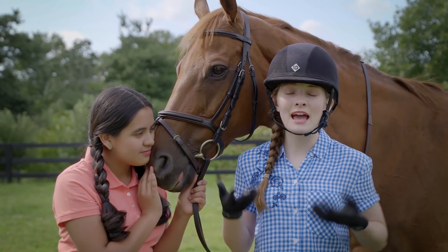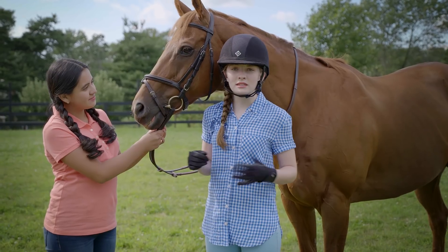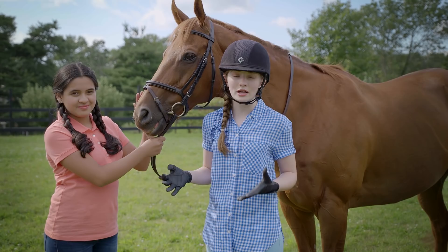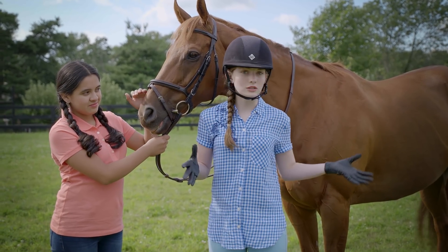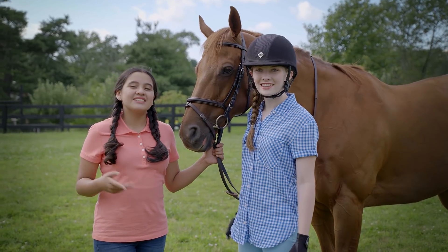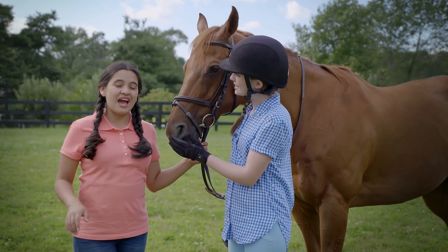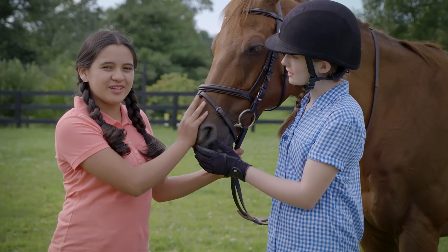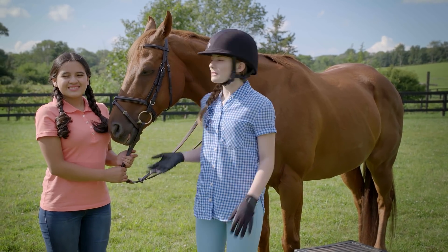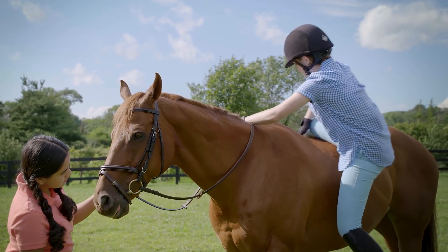The best way is to ask your trainer to see if he or she thinks that you're ready. Obviously you don't want to still be on the lead line. You want to feel confident on your horse. One way to practice is to ride with a saddle but without the stirrups, so you get used to not having the stirrups to put your weight on. When you're ready, you want to groom and put on the bridle like you usually would, and then mount your horse.